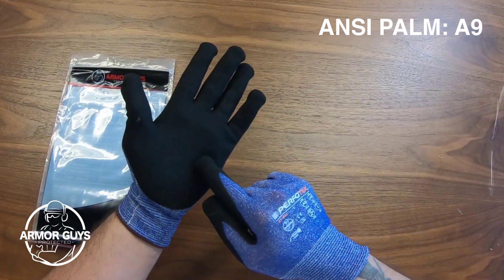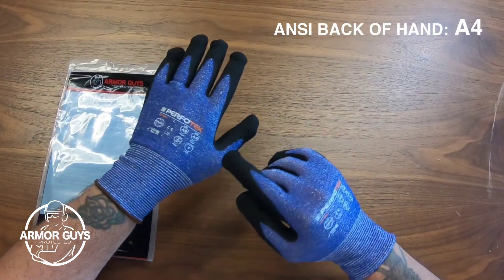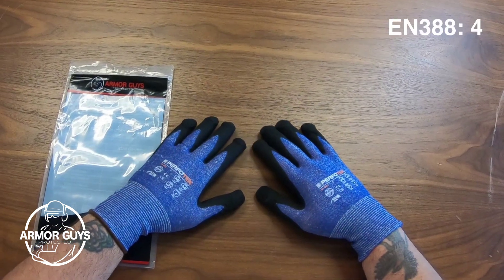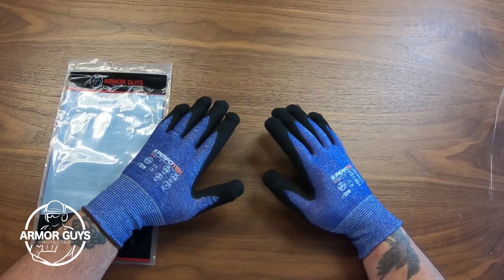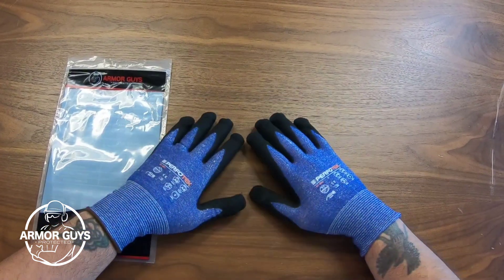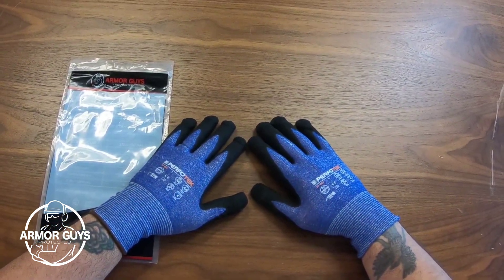The cut resistance on the 07-002 is an ANSI A9 on the palm and ANSI A4 on the back of the hand. It features an EN cut level 4 and also a puncture resistance level of 4, so this glove provides decent cut and puncture protection when you're on the job.